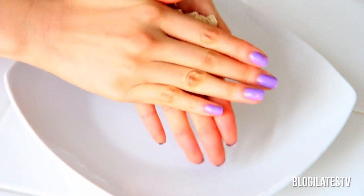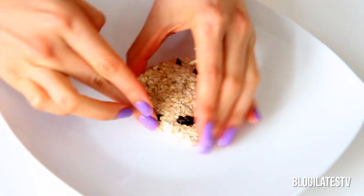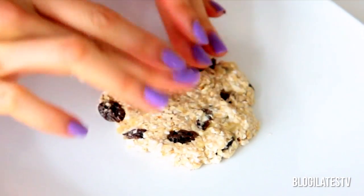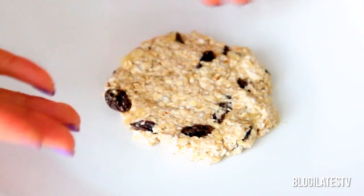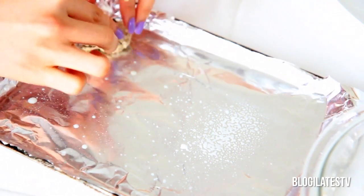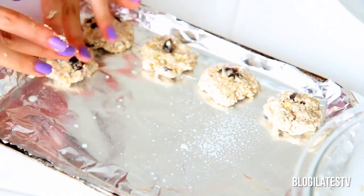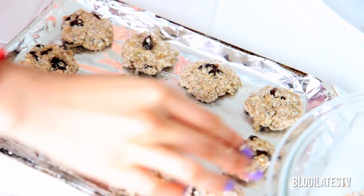Now you want to squish, squish, squish and make it into a perfect circle. Place that on a plate — we'll put it in the microwave later. Now we move on to the oven style. Be sure to spray your foil or cookie sheet with some ham spray, extra virgin olive oil, or coconut oil, so that it doesn't stick, and make them into nice little cookie shapes.